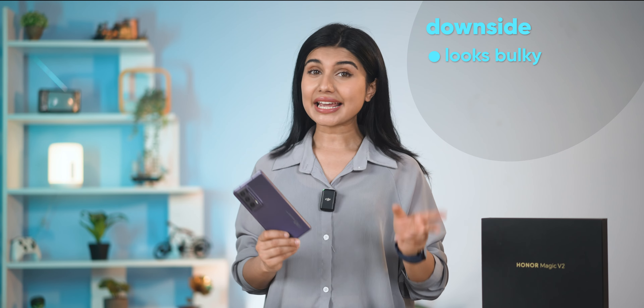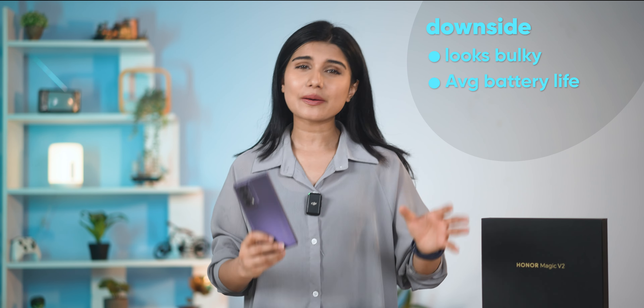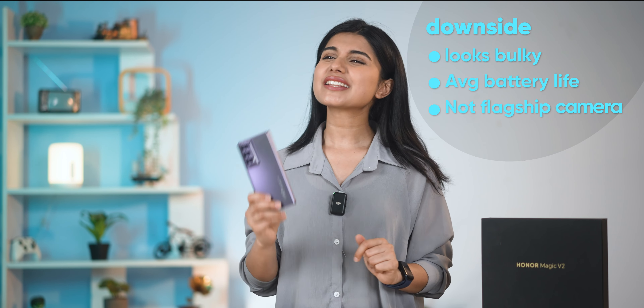First, it's bulky. Second, it has a foldable battery concern. And third, it's at a flagship level price.